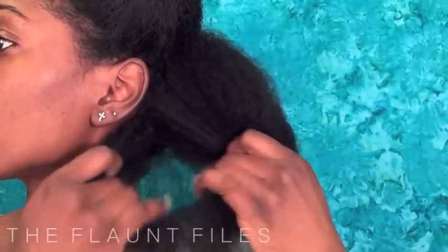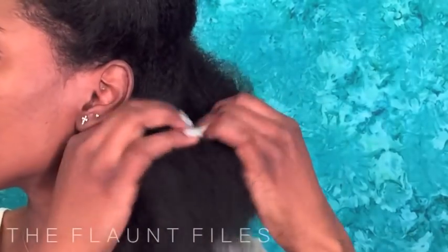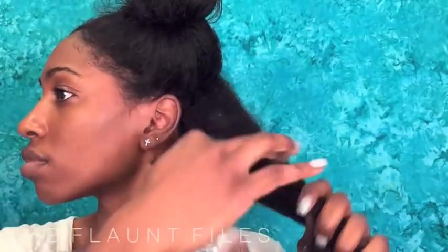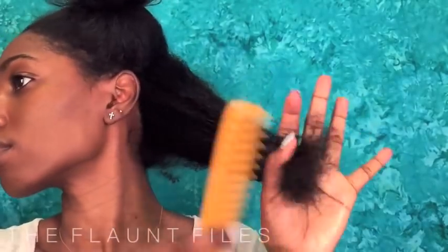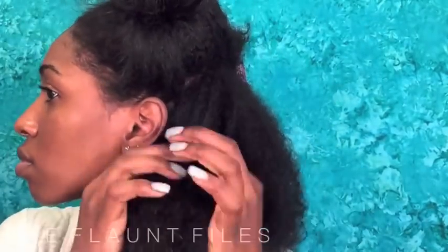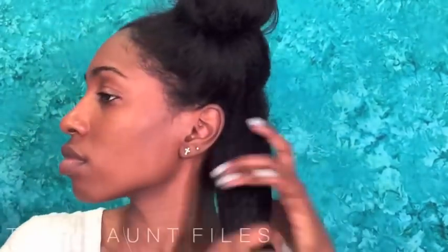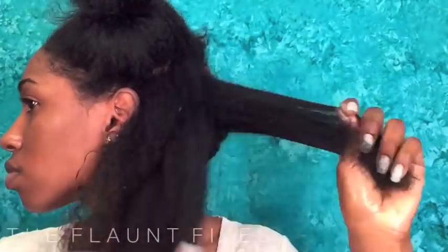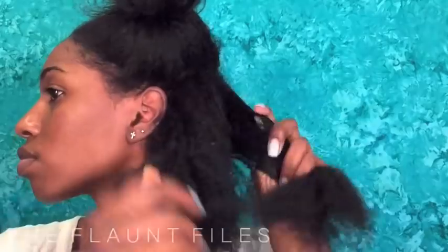I recommend doing this on freshly washed hair, but because I'm not, I'm just going in and detangling before I add my liquid, which is water. This will just help saturate the hair and loosen up your curls. You can use a comb to detangle, but if you're trying to be a little more delicate with your hair, I wouldn't recommend that. Go ahead and saturate your hair, get it really nice and soft, and apply your oil — in this case I use coconut oil — just to help lock in that liquid moisture.